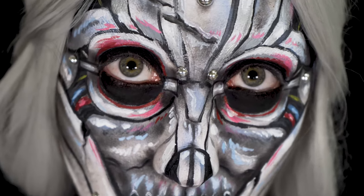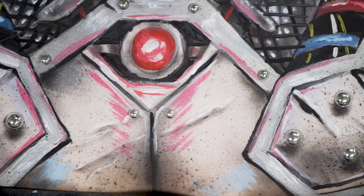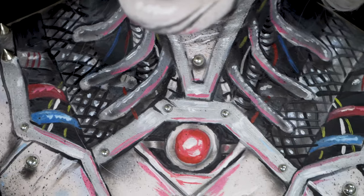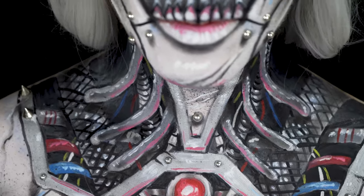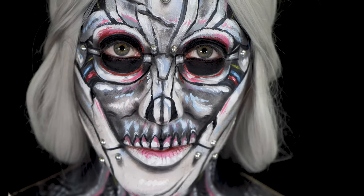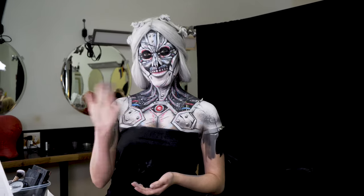So here is my finished robot girl body paint look. I hope you guys really enjoyed watching this video. Please go ahead and like and subscribe, or even comment — much appreciated. Feel free to reach out to me at misfitsarahmua on Instagram, which I prefer, or sometimes on YouTube if you have any questions. Hope you enjoy this video and have a lovely day. Thank you.